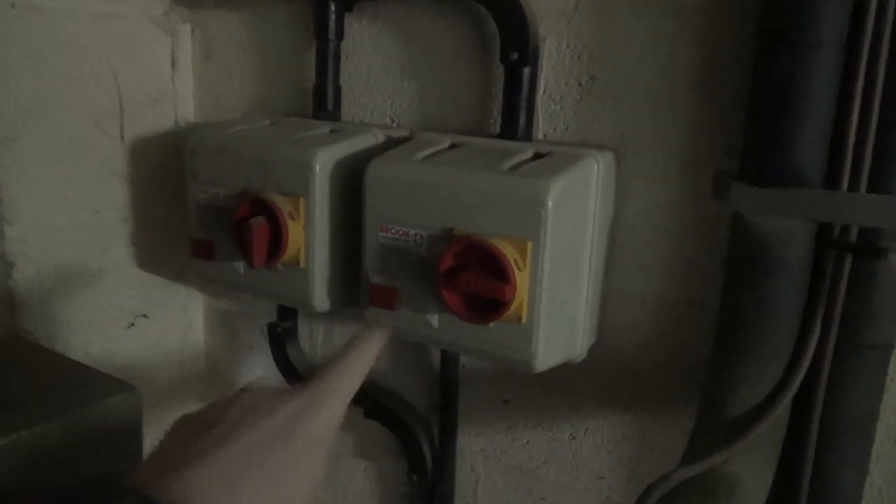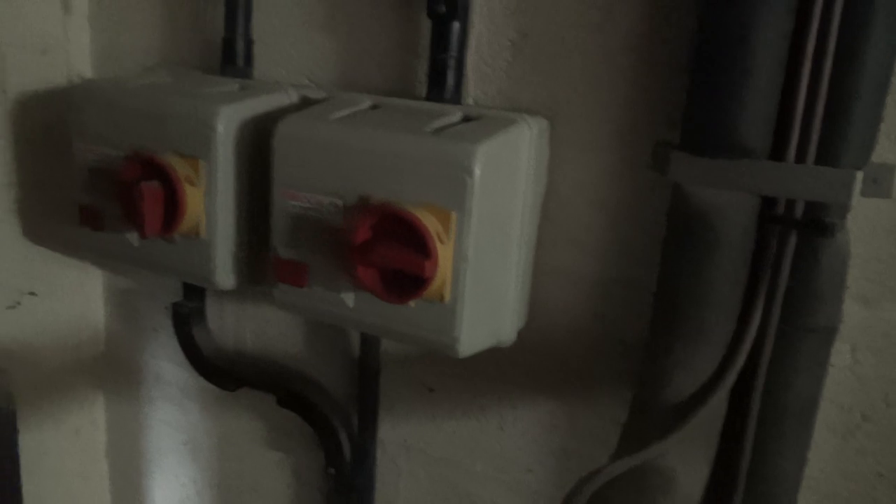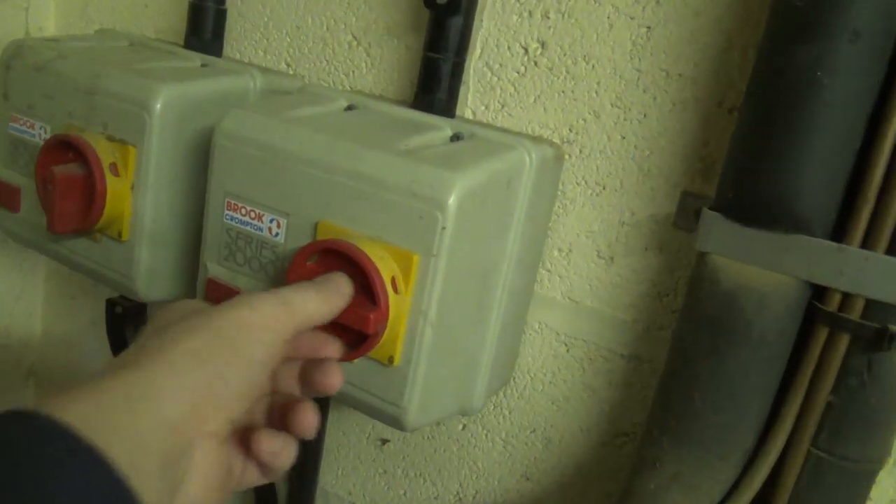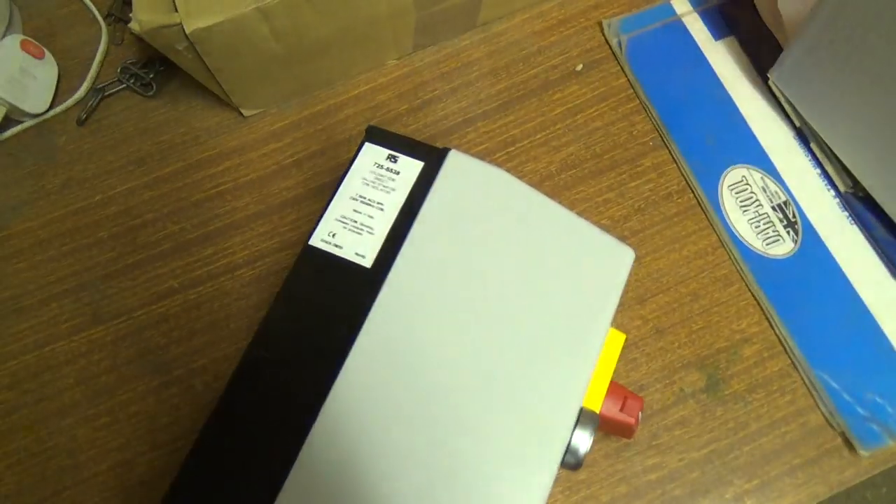We've got to change this starter today. The contact has failed and I think they're obsolete now. Also, somebody's worked here before and they've lost the extension that joins the handle to the actual switch block, so it's not safe anyway. We've got one of these Lovato starters with a built-in switch. It's actually Lovato made in Italy, but RS Components badge it up as their own brand products.